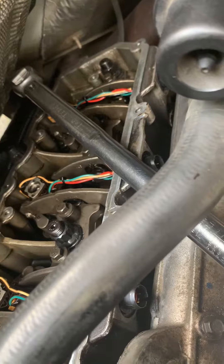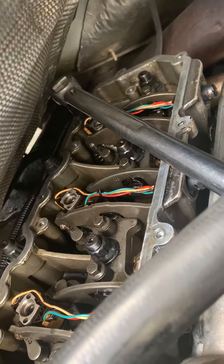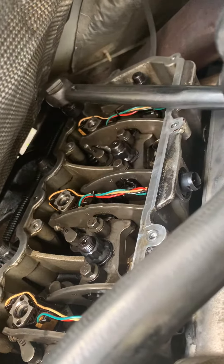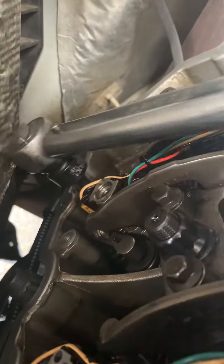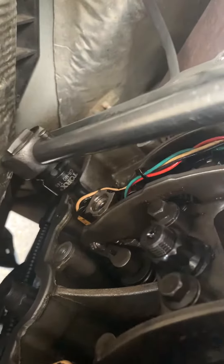I can't remember the exact price at stores, but I bought this bit on eBay for $8.50 with free shipping, and as you can see it works perfect — no hassle. I torqued the other three already and just wanted to show this video.